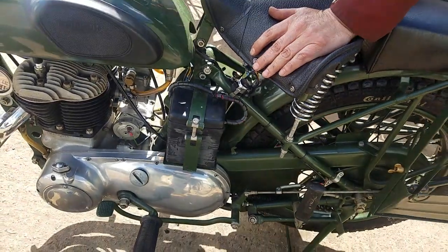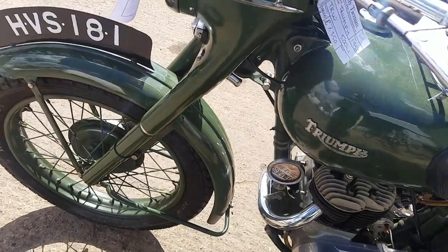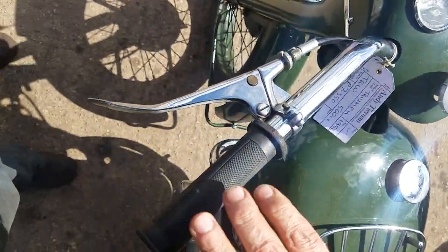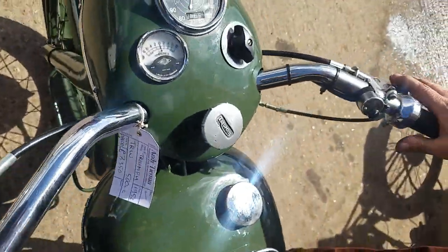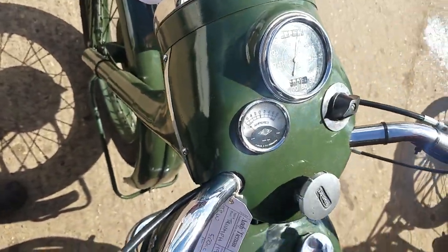So, the fuel is on. There are no controls, not really. You've just got your clutch and brake, and the light switch up here, and hooter and dip switch.